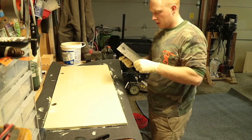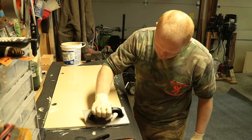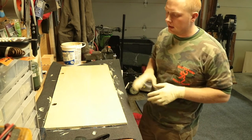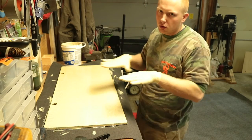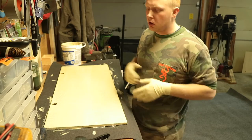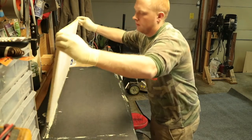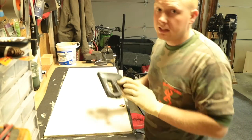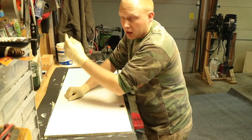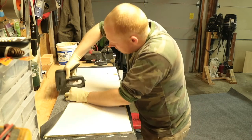Now that we've waited a little while, we're going to go ahead and flip it over. We're going to take and staple just one side — push down on the board, pull up and out with the carpet, roll it around, hold that pressure, and give it a staple.